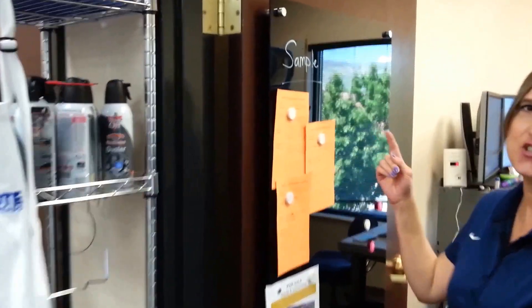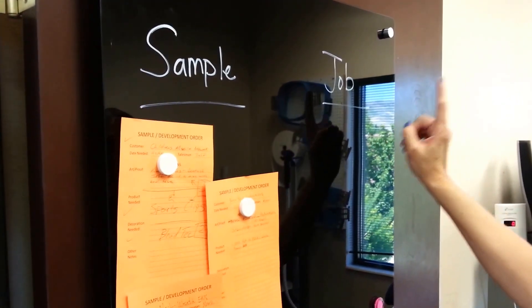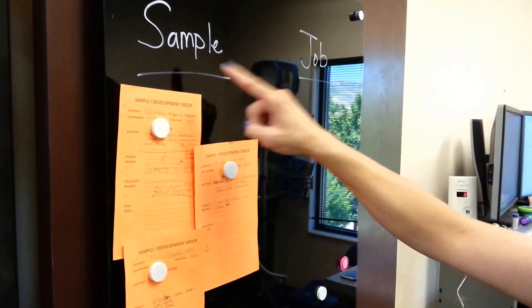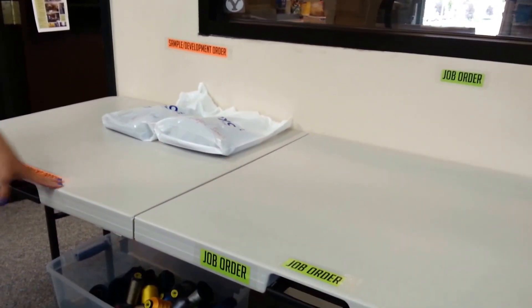Tell us about the improvement that we have made. We decided to change the job board over here because we have two different parts: sample, if you want just a sample sewn, or if you want a job actually ran. So I changed the board to have these two separate categories. And then over here, we put a table for the product that comes in. We put the forms up here so you can see here's the sample and here's the job order form. And then the table, we put the signs to match so that this side of the table is the sample development and this side of the table is the job order, so that these two will stay separate. Color-coded and everything.